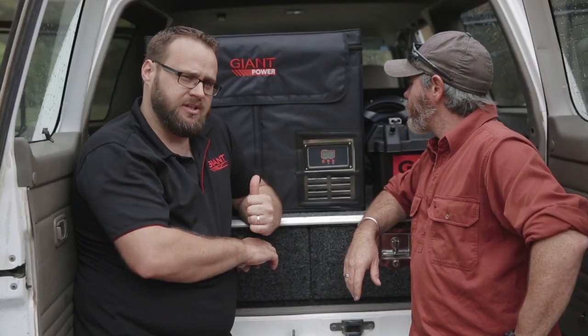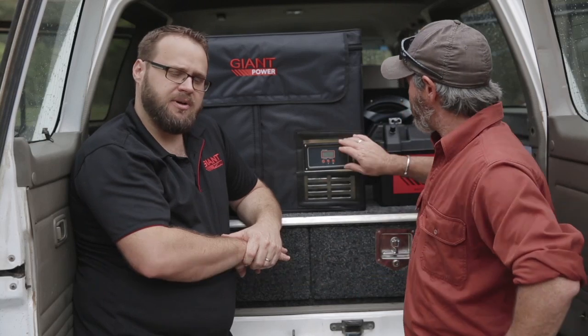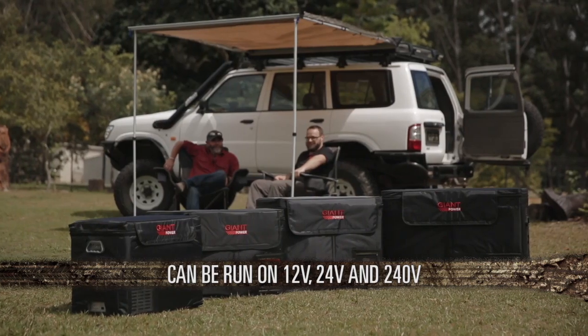But that's not all. This fridge also has a 10.8-volt low-voltage cutout to help protect your batteries from over-discharge, and it can also run on 12-volt, 24-volt, and 240-volt.